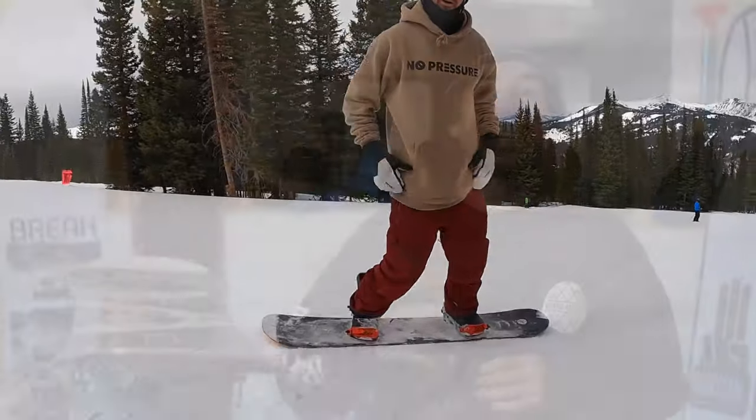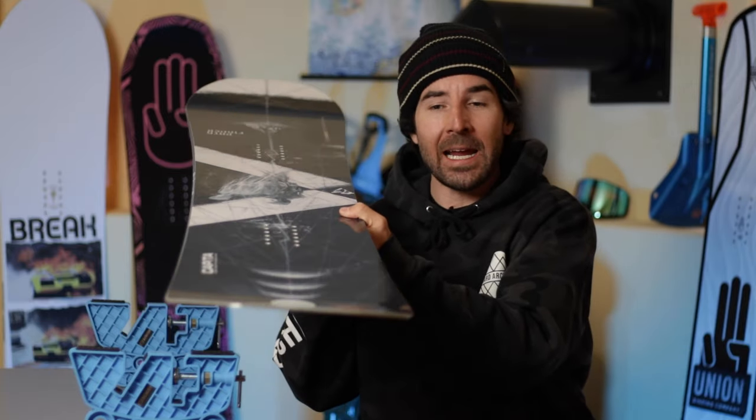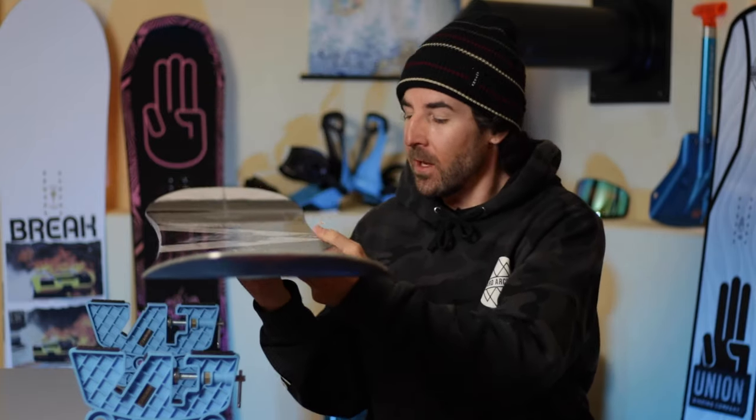Hey, what's up everyone, TJ here. In this video we're going to be taking a look at an all-new board on the Capita lineup for the 21-22 season called the Pathfinder. This board comes in a reverse camber and camber dominant version, and today we're going to be talking about the rocker version.